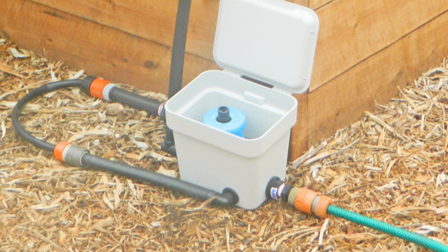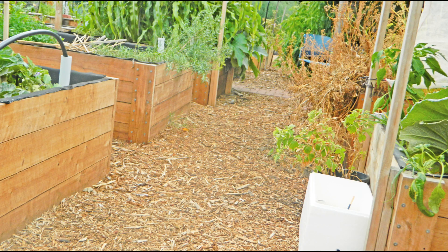You can then leave your wicking bed unattended for months on end. The water supply for the wicking bed controller can be a mains pressure tap or gravity feed from a rain water tank. If you have more than one wicking bed you can use the same unpowered wicking bed controller for all the beds.